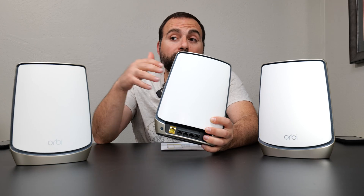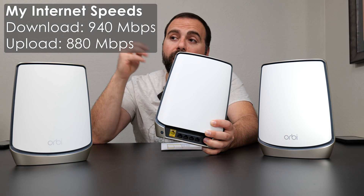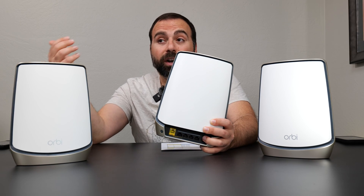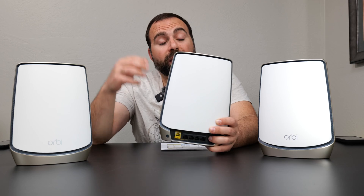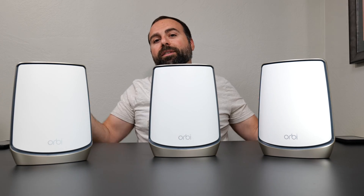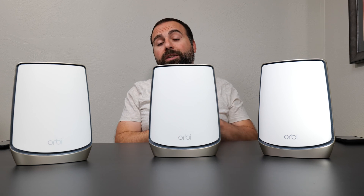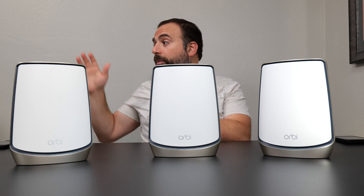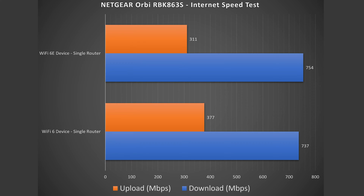Getting to the internet speed test — it's important to note that no matter how fast the router is, when accessing the internet you are limited by your internet speeds, which in my case is 940 Mbps download and 880 Mbps upload. Even though this router can support internet speeds up to 10 Gbps on one port, and up to 11 Gbps using link aggregation on the first two ports, in my case I'm limited to those ISP speeds.